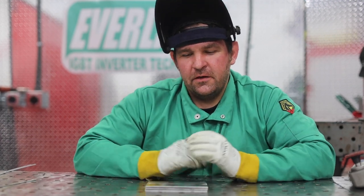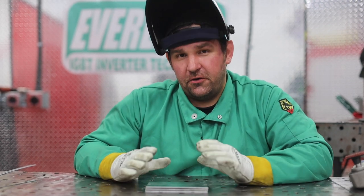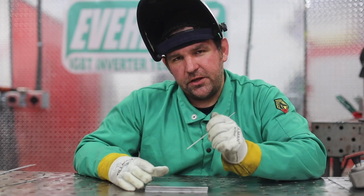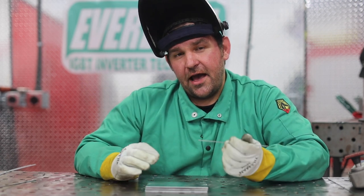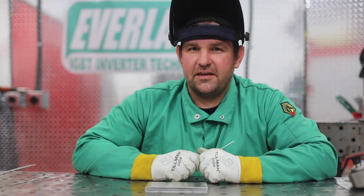Hi, I'm Jesse McCollum, brand ambassador for Everlast Welders. What we're going to go over today is if you're starting out with aluminum, there's three things you're going to have to learn: how to fix a puddle when you dip your tungsten into it, how to fix your tungsten and the plate when you dip your filler rod to the tungsten, and how to nail your restarts. Let's get started.